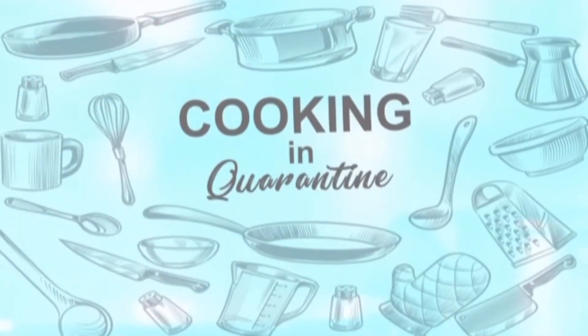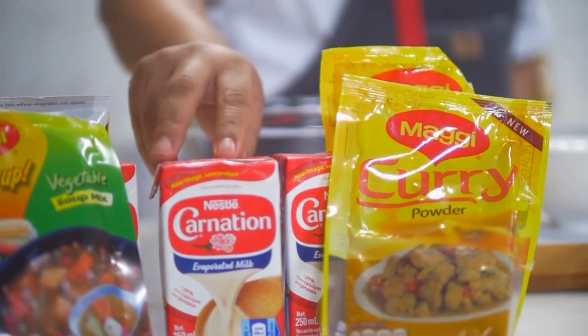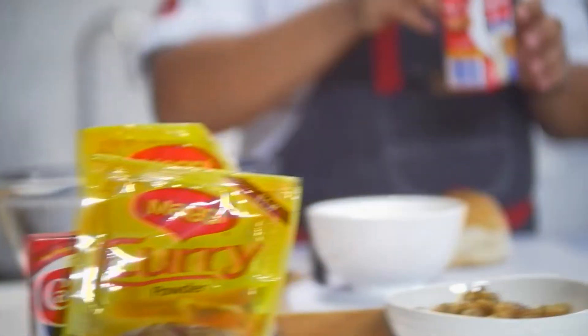Cooking in Quarantine, brought to you by Maggie and Nestle Carnation. Hi guys, welcome back to Cooking in Quarantine. Today we're going to be making an easy bread pudding. To make that bread pudding, we're using Carnation evaporated milk, also known as the cooking milk. So here we go.